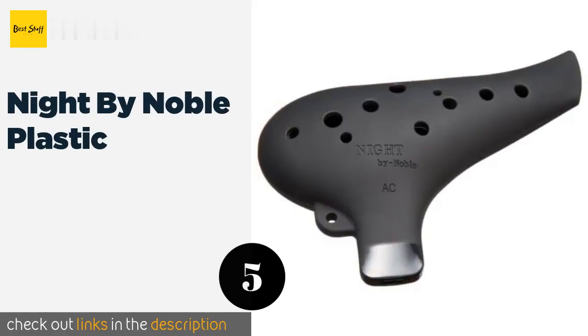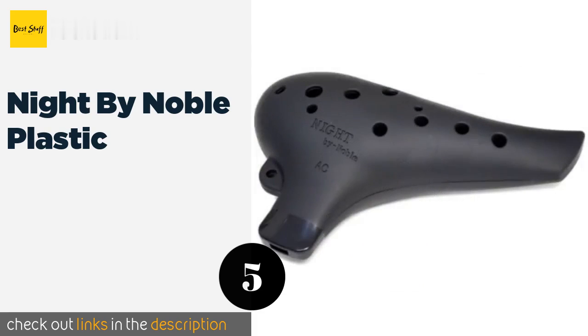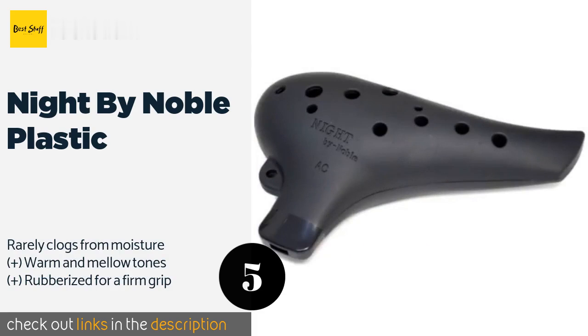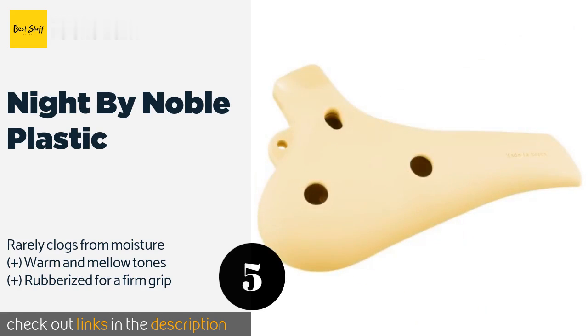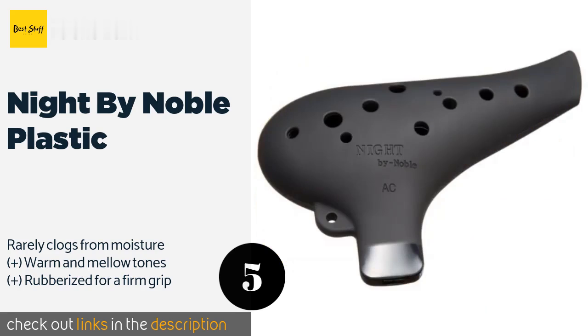The next product is Knight by Noble Plastic. The Knight by Noble Plastic comes in a dramatic all-black design with a scratch-resistant matte surface. It features a teardrop shape that's fun to run your fingers up and down, and the hole for its lowest note is strategically placed for middle finger access. This product is available on Amazon for $32.